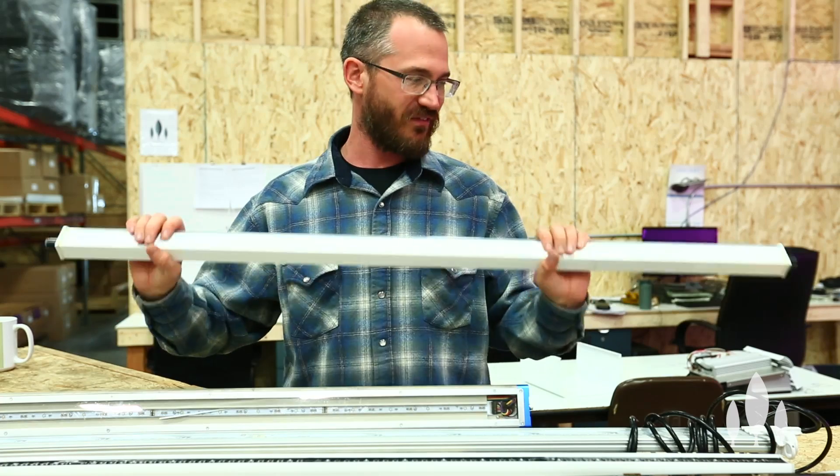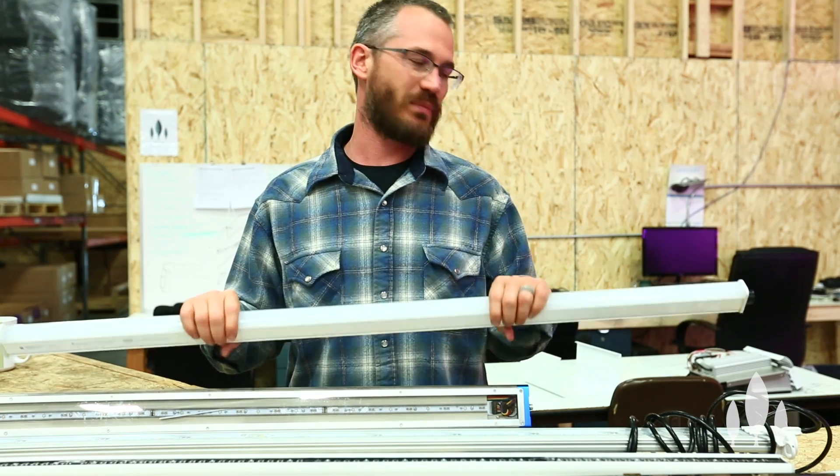A lot of these bars can also be sealed up really nicely. So when we're spraying, applying insecticide, or washing things down, we typically don't have to worry quite as much about bars as we do about fixtures, which require fans and are not usually waterproof. These bar fixtures are fairly well waterproofed, so that's another big benefit.